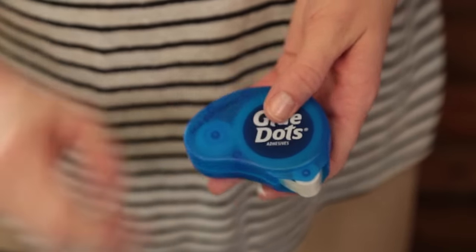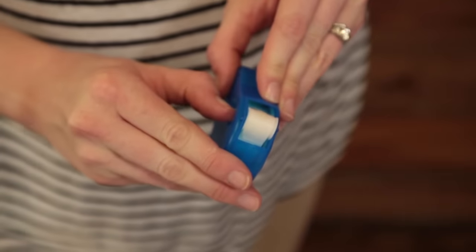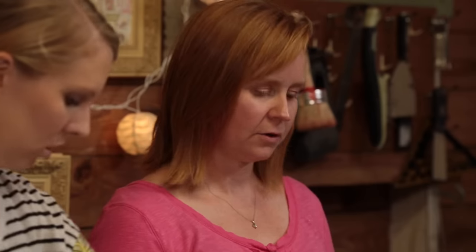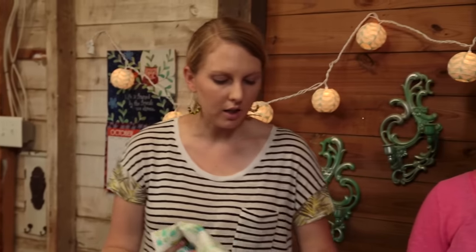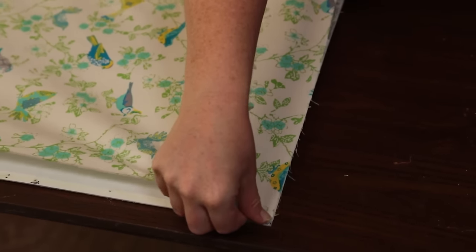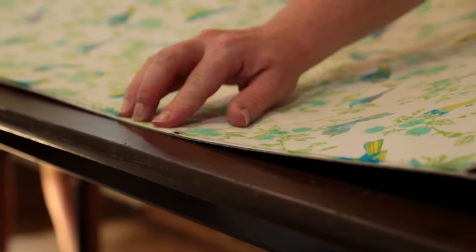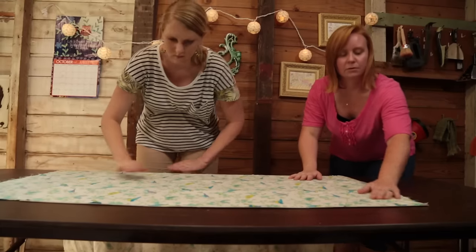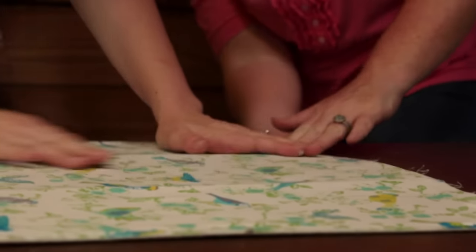It's dry enough to get to work, so we'll use the glue squares applicator. These are ideal for fabric because they provide a seamless, smooth bond and help keep everything tight. We take the fabric, place it in one corner leaving no excess, press it onto the glue squares, then pull the fabric tight across the opposite end while smoothing out the wrinkles. Next, we trim the excess.